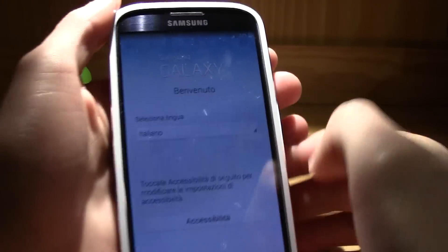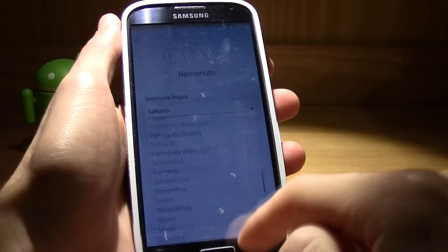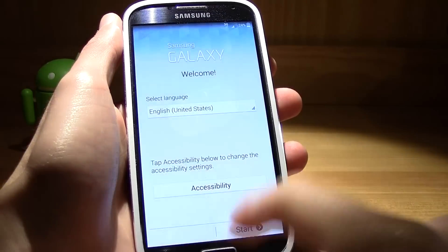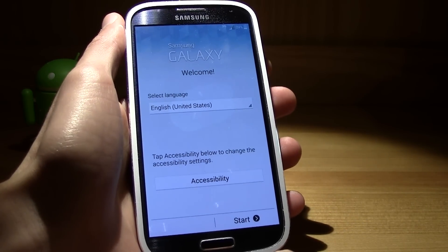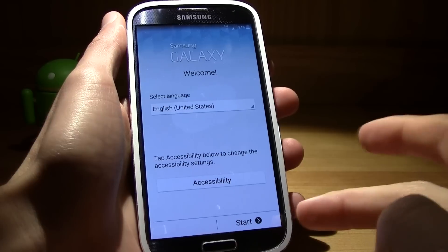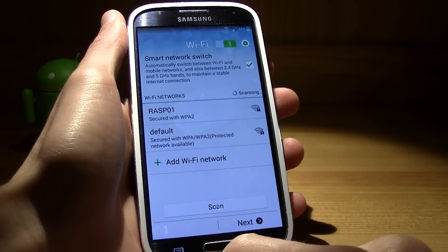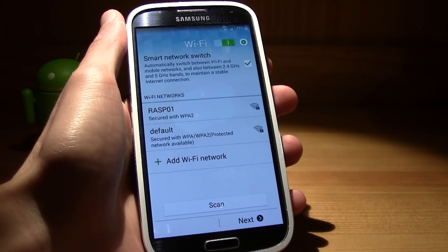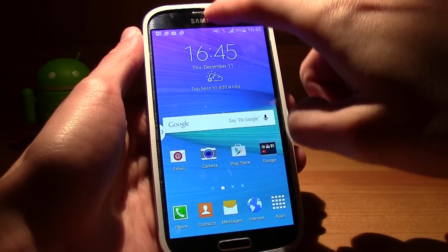It has booted up. Now just select your language, choose United States, press Start, and configure your device. I'll be right back after configuration.